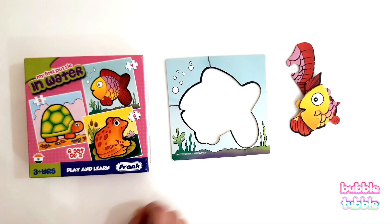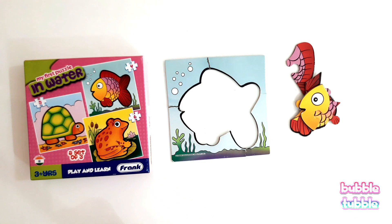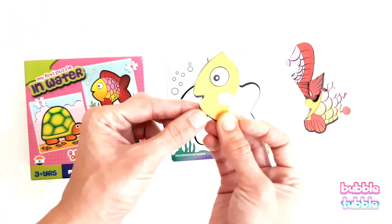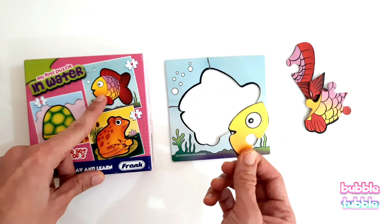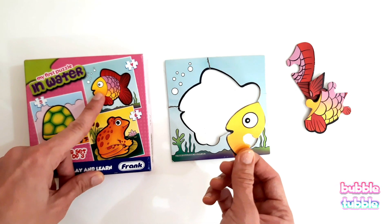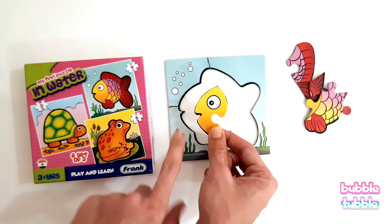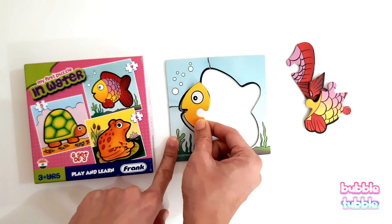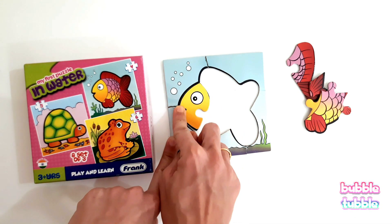This board will be placed like this. We see bubbles here, some grass here, and this is an open space. Now, what is this? We see it here, right in the front. Let's try to match this with this.